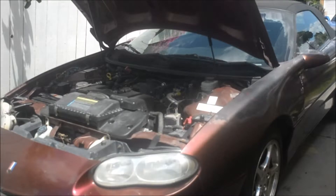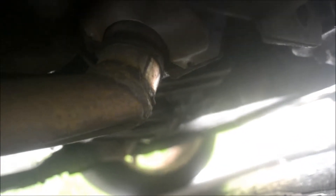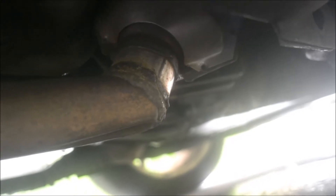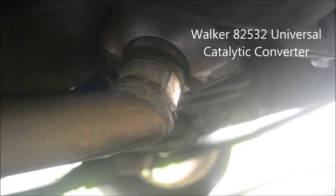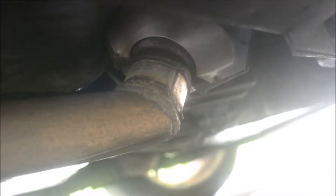Let me show you — we can get a sneak peek at the new cat on the passenger side. There is a cat, at least the bottom portion. You can see the weld — a friend did it. I paid $150 for the cat and gave my friend a few bucks, so in case something like this happens again I know I can reach out to him.